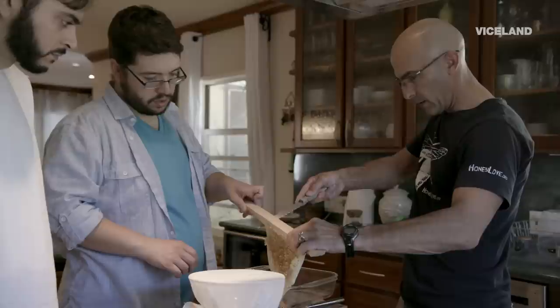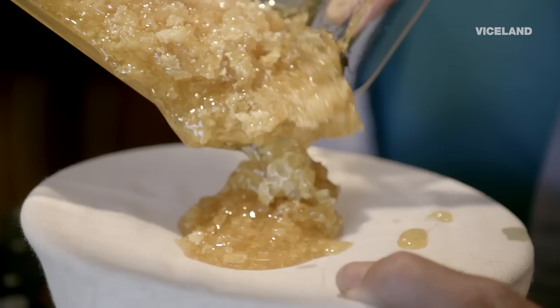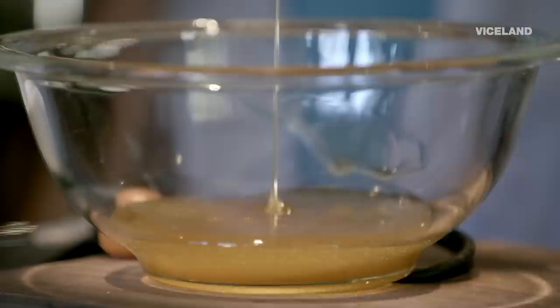Just literally cut it right out. There you go. I'm just going to cut it up, and then we're going to take it and pour it over the cheesecloth, and the honey will seep through the wax. Oh, look at all that honey. Twist it and wring it out. There you go. That looks good.